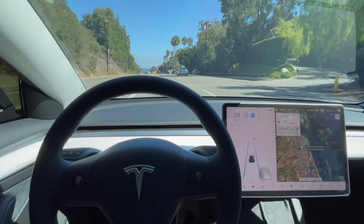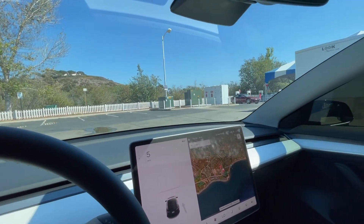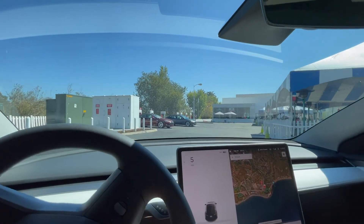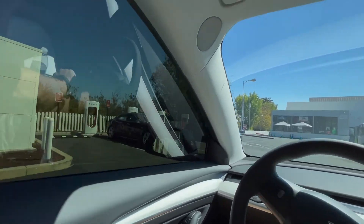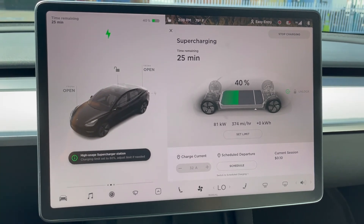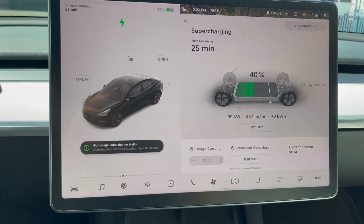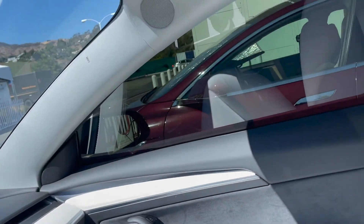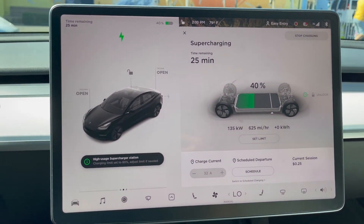We're hitting a 250 kilowatt supercharger, so let's see what top speeds we hit. Ladies and gentlemen, we have arrived — Malibu Superchargers. We just plugged into the 250 kilowatt supercharger and the numbers are running pretty fast. As you can see, we have a car next to us on both sides.